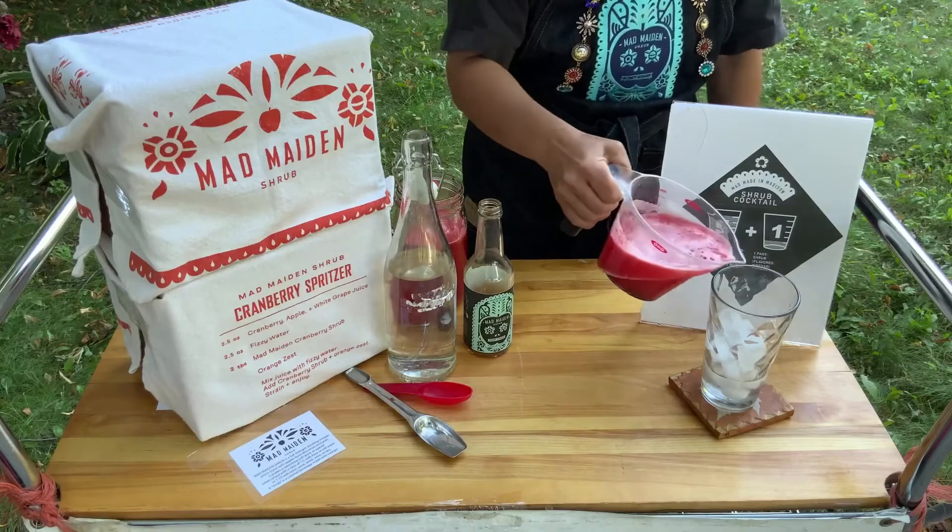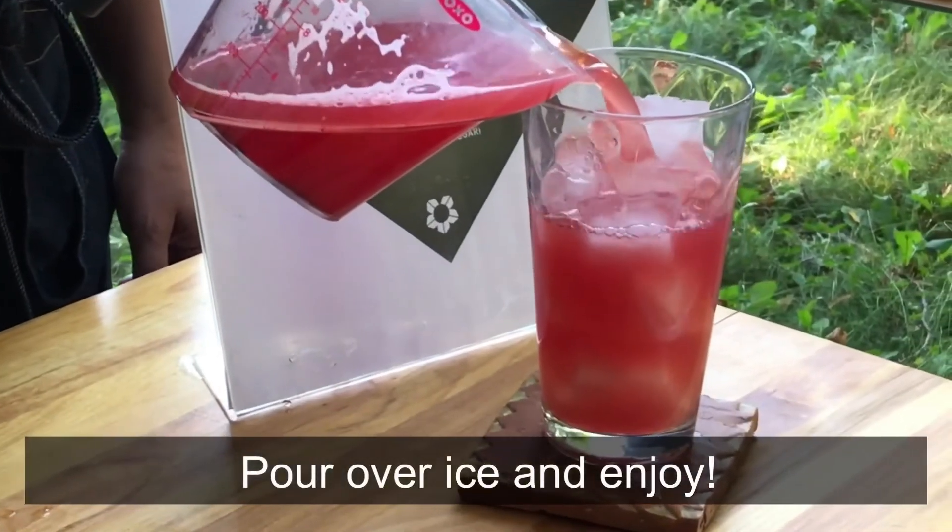I do like watermelon and ginger. Pour over ice and enjoy your drink.